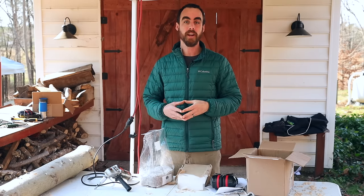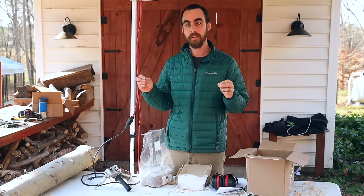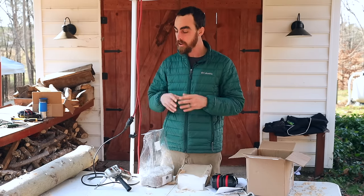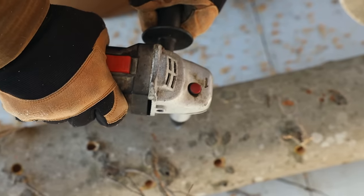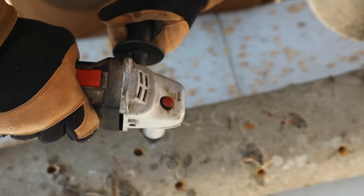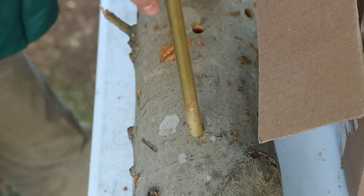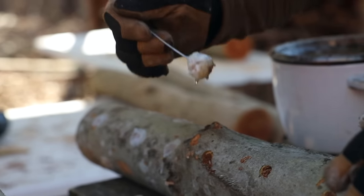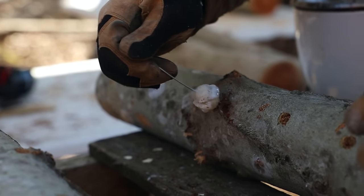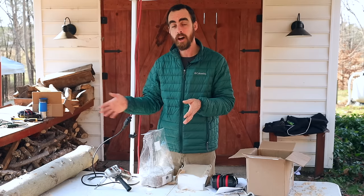Hey everybody, welcome back to another Nature's Always Right episode with Stephen Cornett. Today we're going to be doing mushroom logs, all the inoculation process, how I do it very easily and inexpensively. Me and a friend can do about 50 of these mushroom logs per day working at a moderate pace. And each one of these mushroom logs will give you an incredible amount of food for a long period of time.